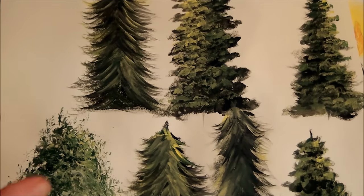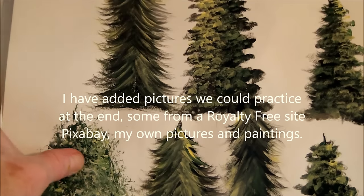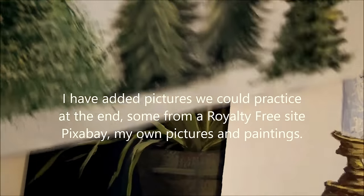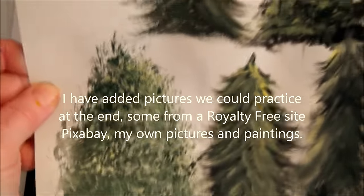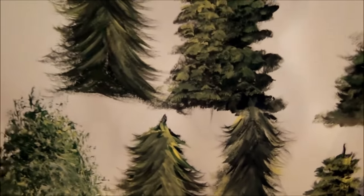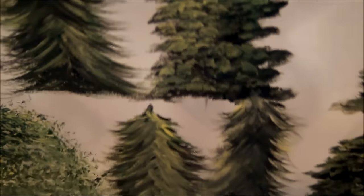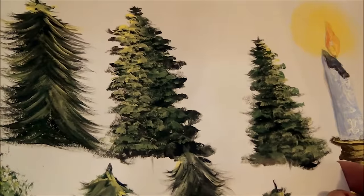Hi guys, this is Allison Pryor and I'm here today just to show you what I was practicing lately. If you're interested in practicing along with me someday, we can do this. I practiced these trees — I just wanted to see what kind of trees I could get with my fan brush and a couple of brushes that I have here, and they came out pretty different.